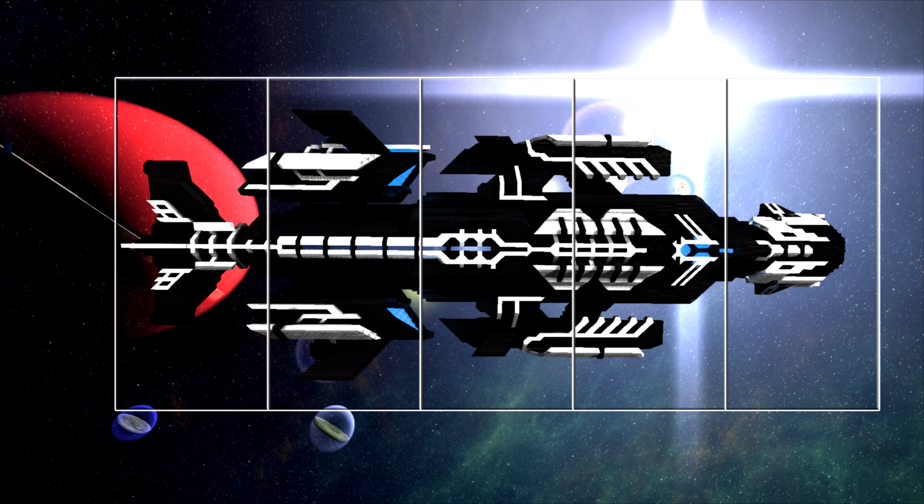This one has the cockpit towards the front, and that takes up roughly that front fifth. Then your main body is actually going to take up the next three fifths. And then that back end is going to take up the last one. I tend to have it flare out in the last two, or the first two from the left if you will. Anyway, let's go take a look at the next ship.